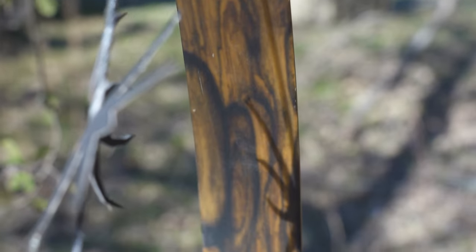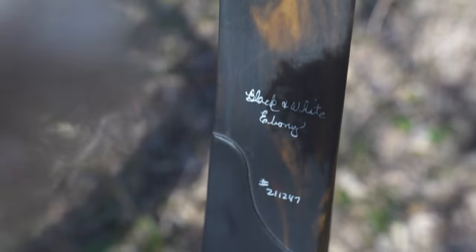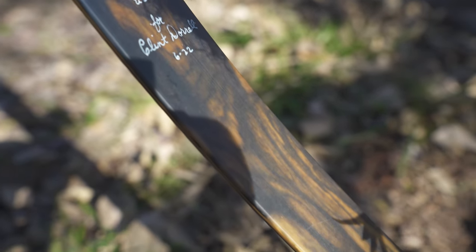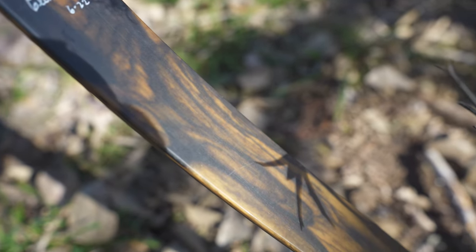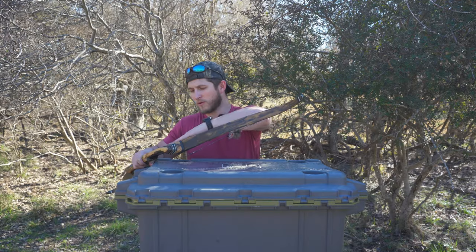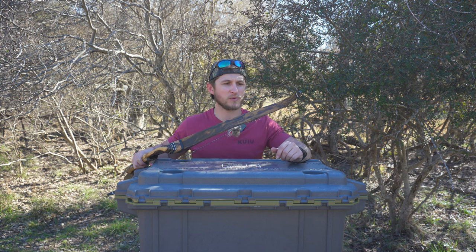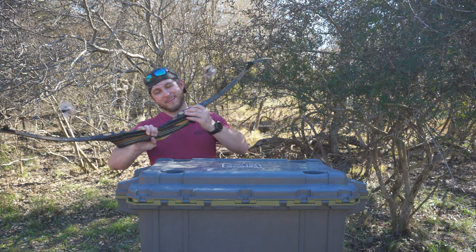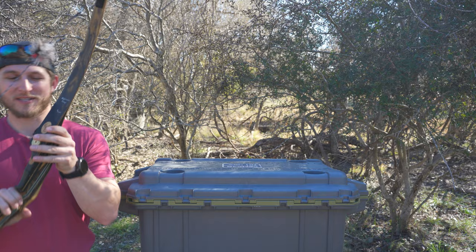Moving down into the actual limb, you're going to see this beautiful wood grain — this is black and white ebony. I chose to do that throughout the entire bow and I'm ecstatic about it. You can actually hide behind it; it gives you a little bit of breakup when you're really close to big game. I've been within 10 yards of monster bucks a few times this season and was able to hide behind this thing.